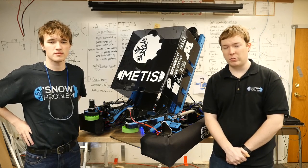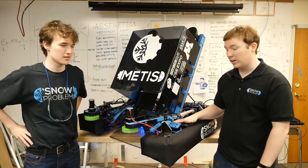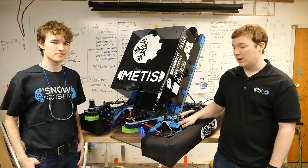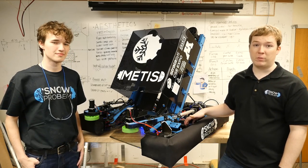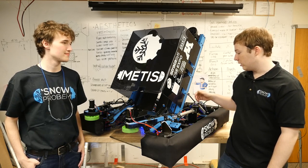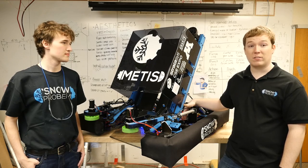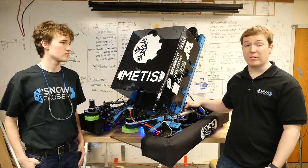We're going to start with the drivetrain for this robot. It is built on an Andymark AM14U3 chassis from this year. It uses 4-inch performance wheels with blue nitrile tread on them, and we use the standard kit chassis gearboxes, tough boxes, powered by 4 CIMs.